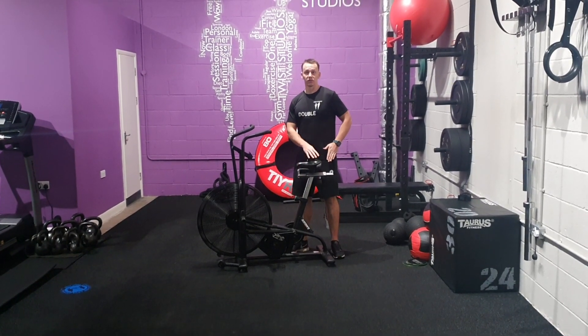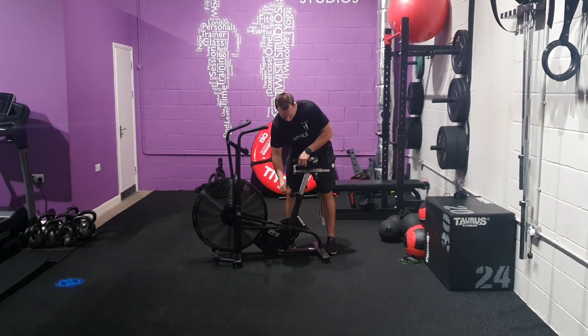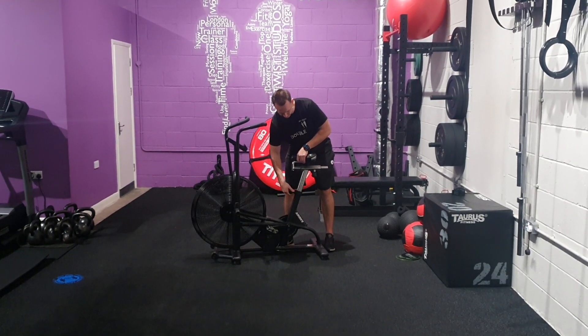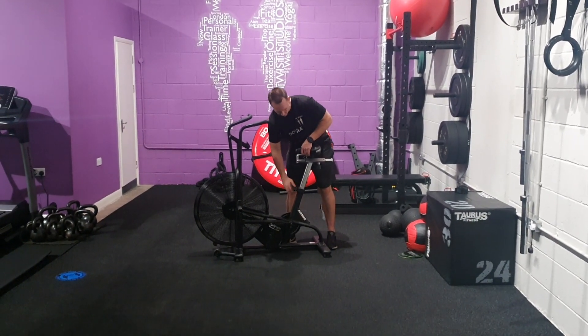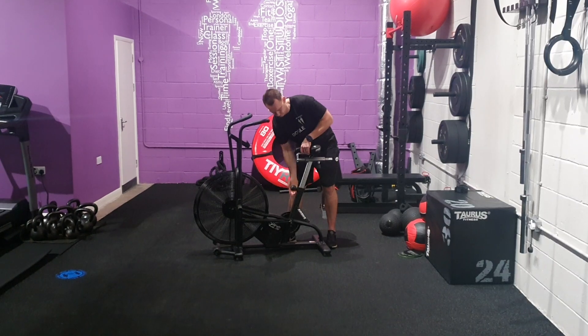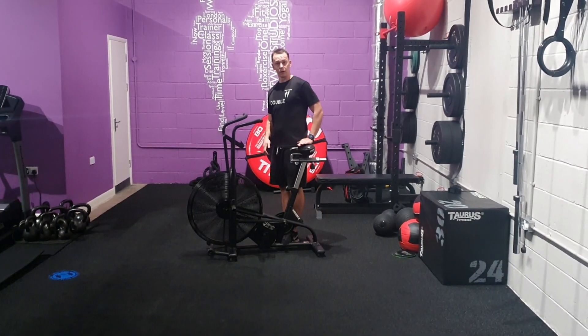When setting up the air bike, make sure the seat is in line with your hip. For me it's a bit low, so unscrew the air bike, adjust the seat, and make sure you're tight here. Again, have another double check — in line with your hip. Tick.